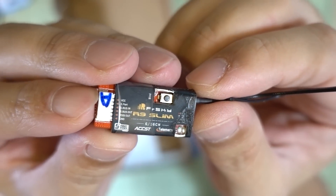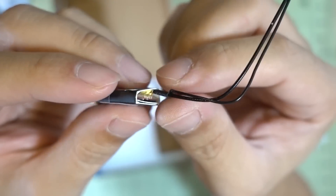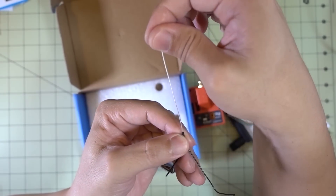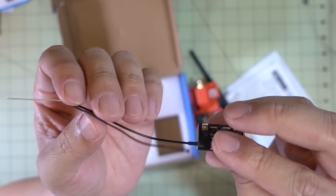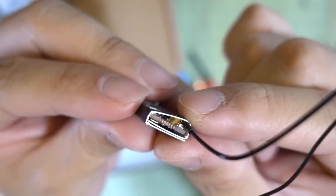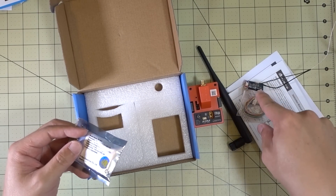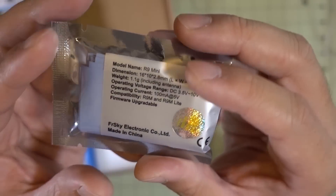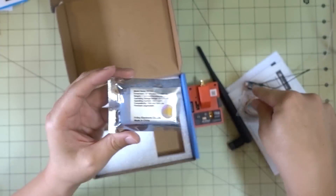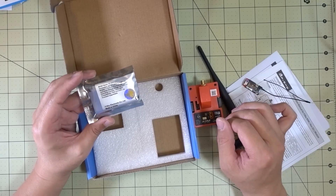Here's the R9 Slim receiver itself. It comes with JST connectors for the wiring harnesses, outputs, and a very large 900 megahertz antenna — I think it's a dipole version. The active portion is on one side, dipole on the other, connected via a micro FL connector, so it is replaceable, though it looks glued on. I also picked up some R9 Mini receivers — basically the same size as the Crossfire Nano, very very tiny, even smaller than the Slim. I'll be doing tests on this equipment soon, so leave questions in the comments below.